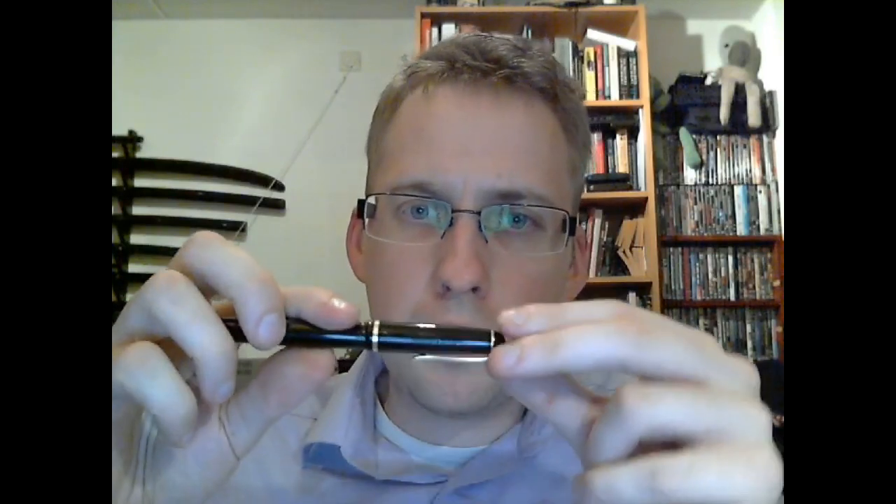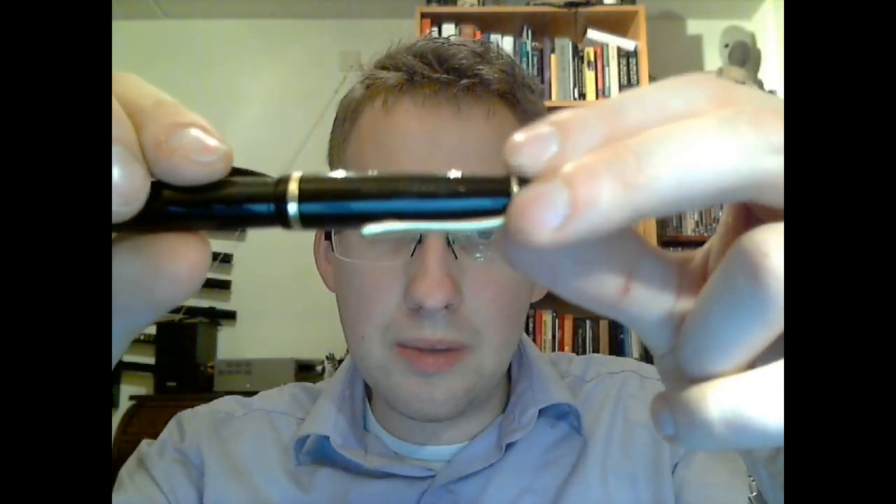It has "Mont Blanc" here — sort of in relief — with a little mountain in there. It has one gold ring; I'm assuming this is gilded, but it could also just be another metal. As far as I understand, the Meisterstück pens have three rings, and this one has just one. This is a 22, which seems to have two. There is undoubtedly some type of symbolism there, but I'm not that much of a Mont Blanc expert.